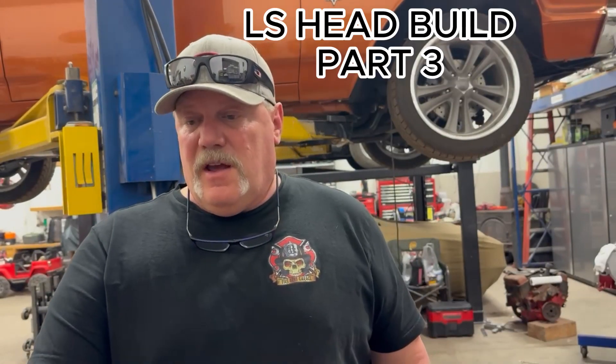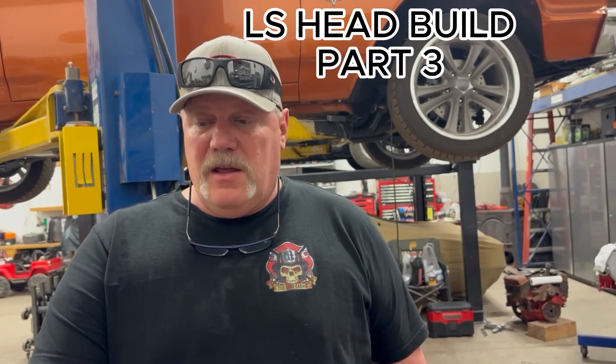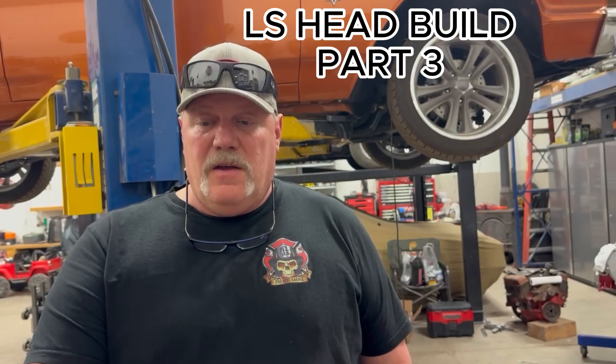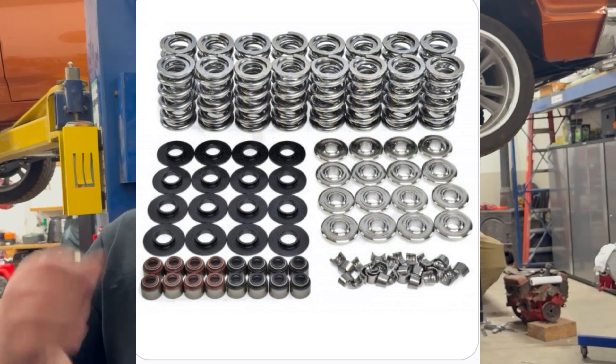Hey guys, it's Dwayne. What I'm going to be doing is disassembling these heads — they're 823 heads, or square port heads. The upgrade kit we got from BTR includes keepers, locks, dual springs, valve guide seals, and also a shim or seat that the spring sits on in this head.